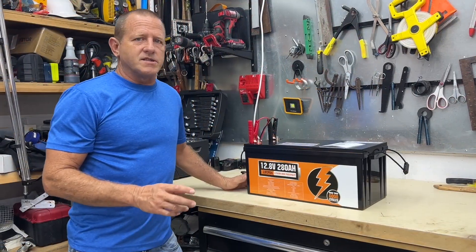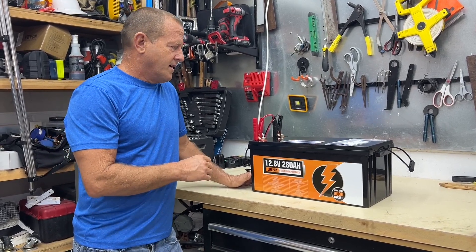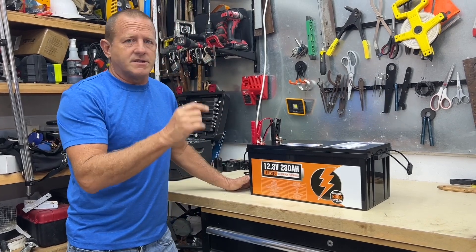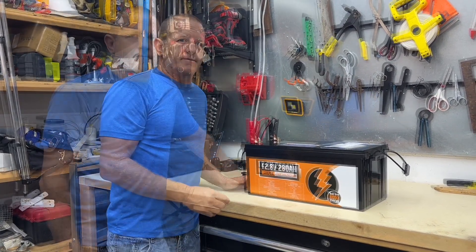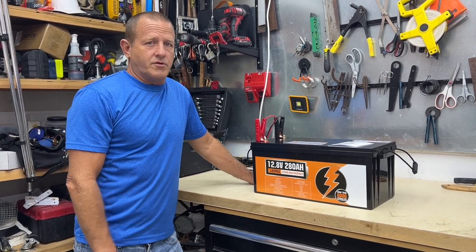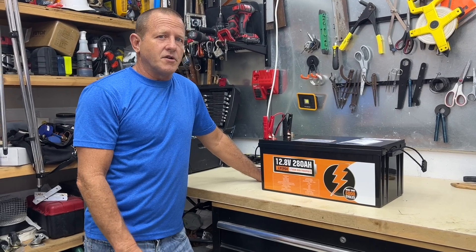It has 6,000 cycles at 80%, so you can fully charge and fully discharge this thing 6,000 times and it will still maintain 80% of its capacity. The minimum discharge temperature on this battery is negative 4 degrees Fahrenheit — that's pretty low for a lithium battery — so if you're in cold environments, this is the battery for you.